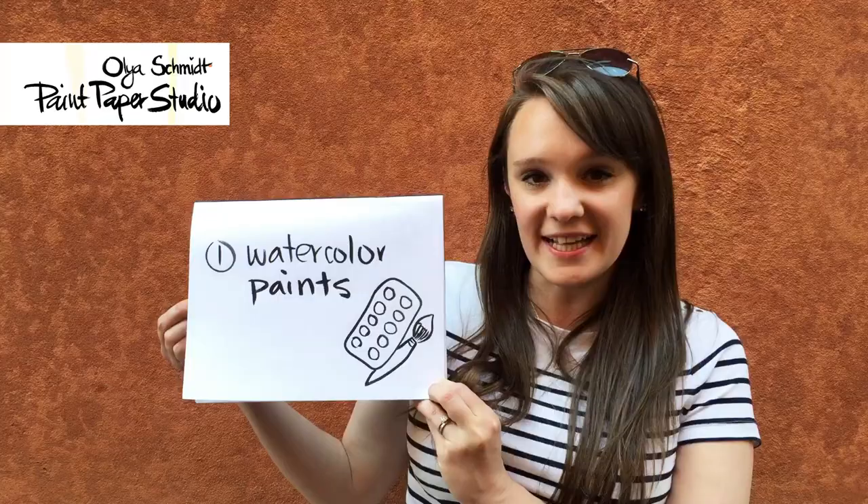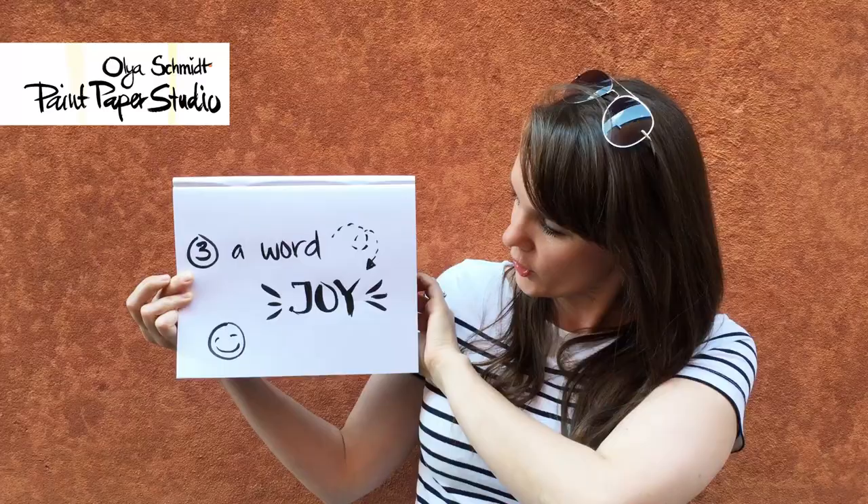Hey guys, it's Olia Schmidt from Paint Paper Studio. And today, for Design On Time, I challenge you to use three of the following things: watercolor paints, a drawing, and the word joy. Can't wait to see what you create. Now go!